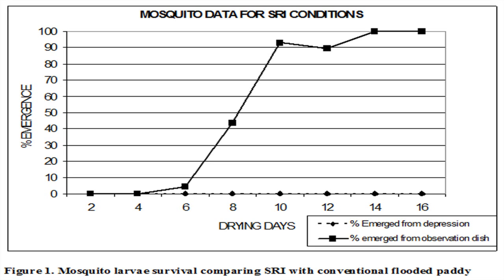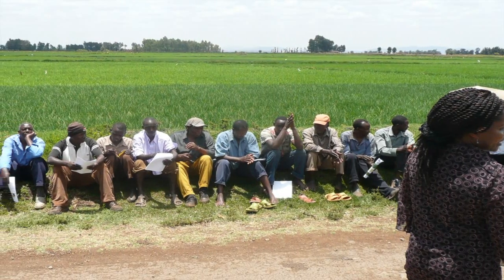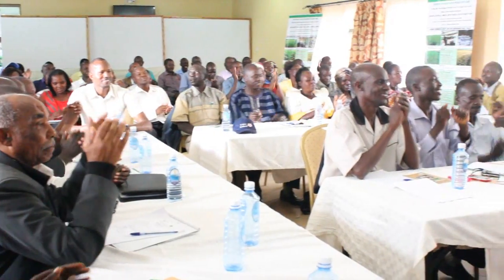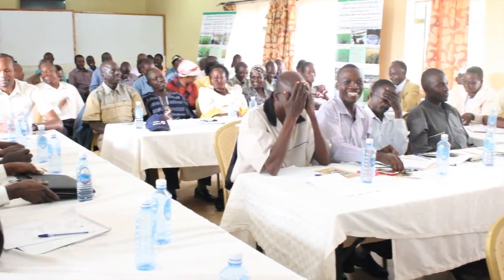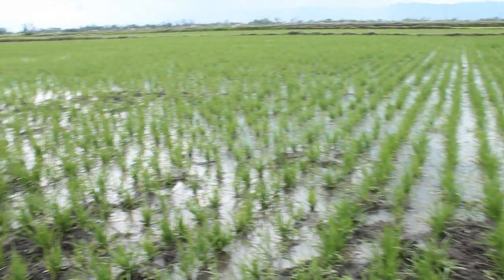Research conclusively found that because of the wetting and drying cycle, SRI reduces mosquito survival — it actually completely eliminates mosquito larvae once the paddy has been dried for more than two days. Many field days have been implemented for farmers, and an SMS messaging system was developed to inform farmers about SRI. Video conferencing was also used as an innovative outreach method.